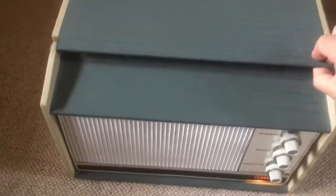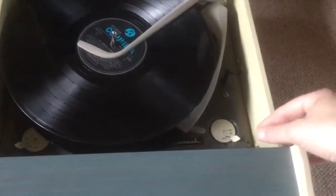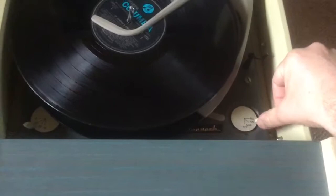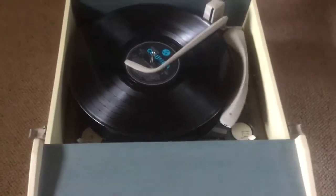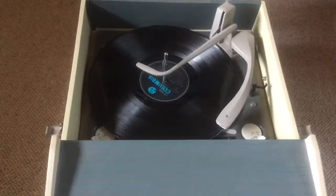I'm going to demonstrate the multi-stacker. Normally when it gets to the end of the record it would do this automatically, but you can also do it if you're fed up with the Shadows and you fancy a bit of Frank Ifield. Simply slip it to a ribbit and it will automatically drop Frank on top of Hank and the boys.